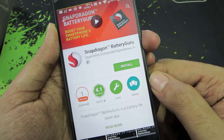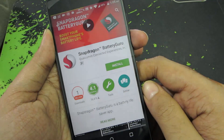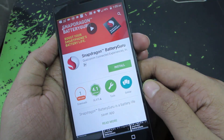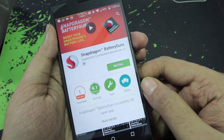I forgot to mention — even without root access, you can use an app called Snapdragon Battery Guru. It doesn't require any root permission and does a similar job to Greenify, or maybe even better. You can run both Snapdragon Battery Guru and Greenify in parallel and it will definitely make a difference and improve your battery life.